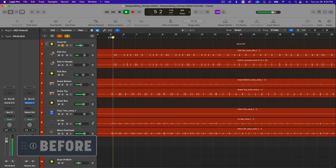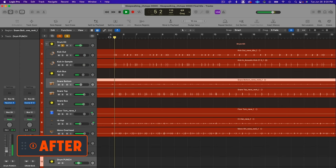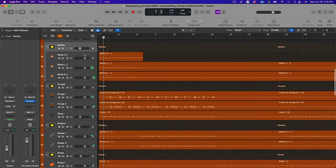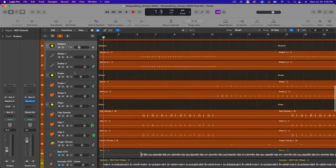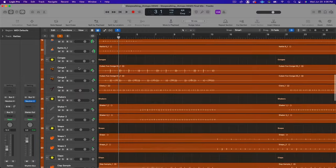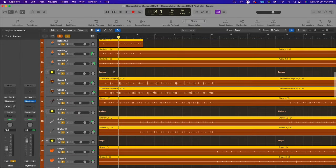That's it for the parallel buses. Now let's listen to the blend of everything together — all plugins bypassed, then brought back in. Now that we have the drums in place, I'm moving on to percussion. There's quite a bit: rattles, congas, clave, shakers, snaps, claps, and finger chimes. I've already done the panning and level adjustments — now it's time to dig a little deeper into the processing.